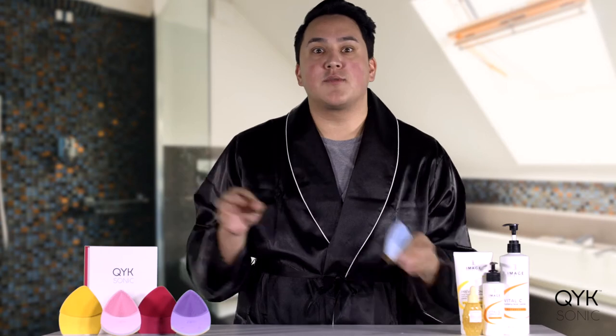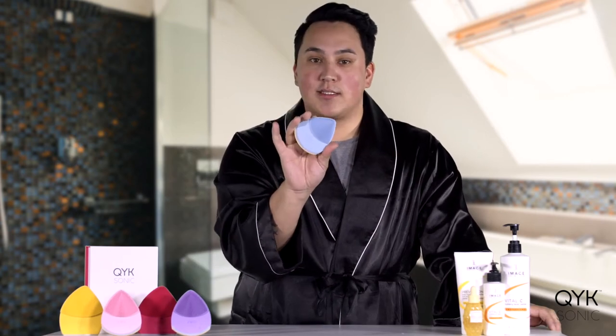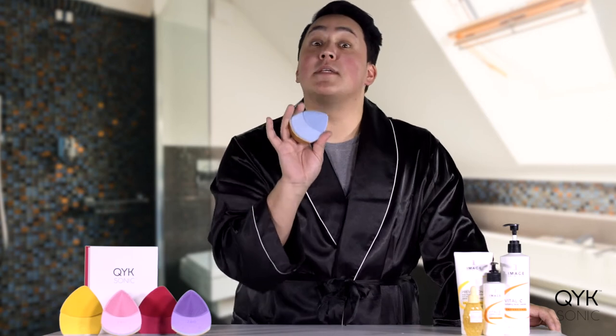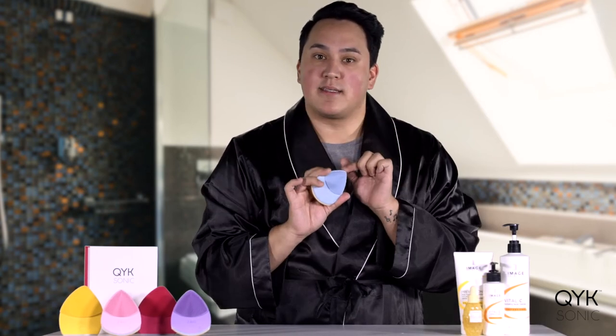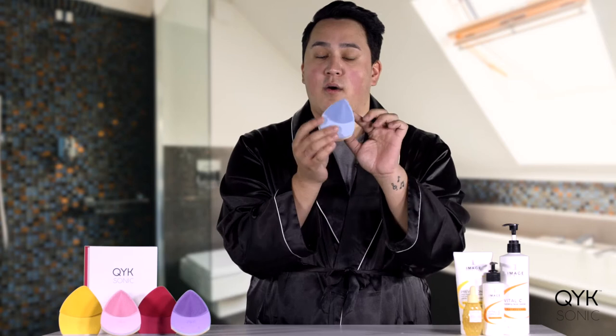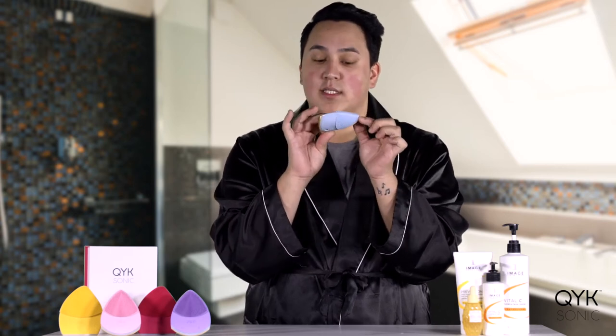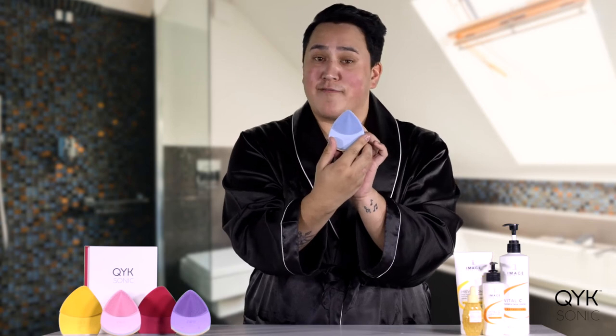Not only skincare, but things we use to clean our skin. You're looking at my girl Zoe — Zoe Bliss by Quicksonic. This is the next best thing, I promise you. So before we get into all the fun, I just want to talk about what this is, what it looks like, what it does, and everything that the Zoe Bliss has to offer for you.